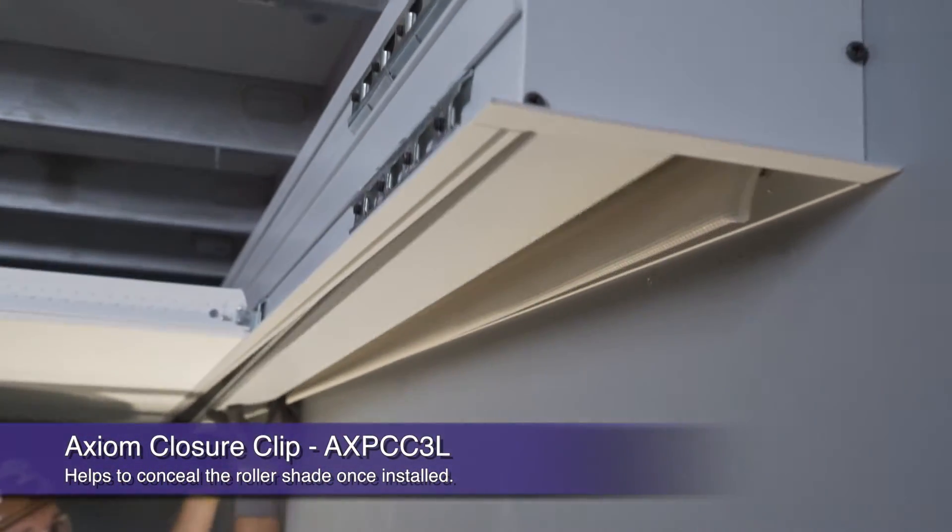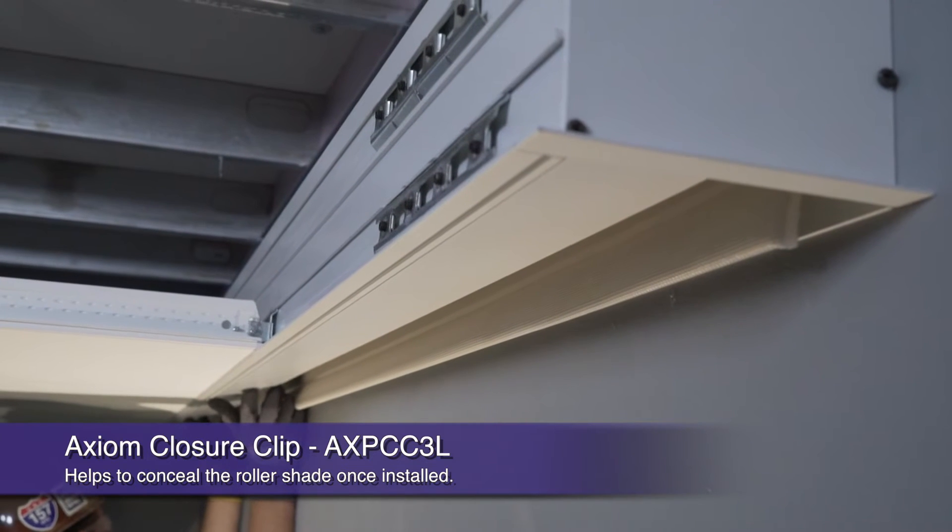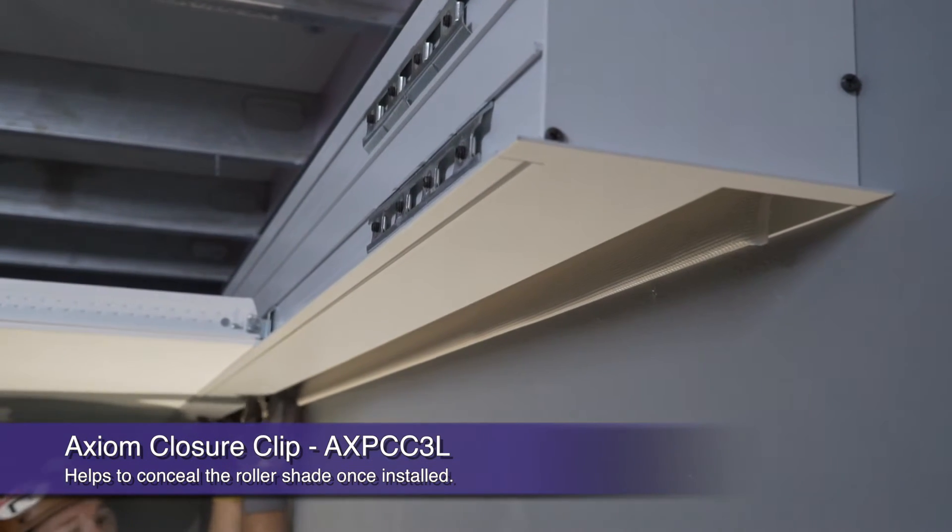Finally, install the Axiom 3 inch closure clip, which helps conceal the roller shade once installed.